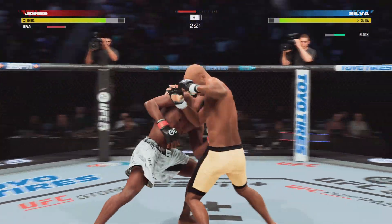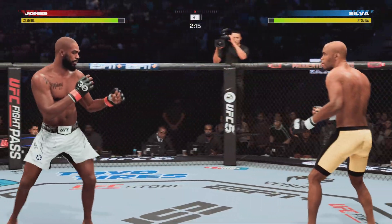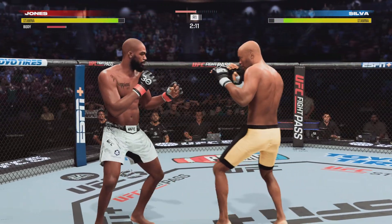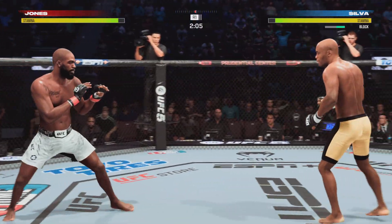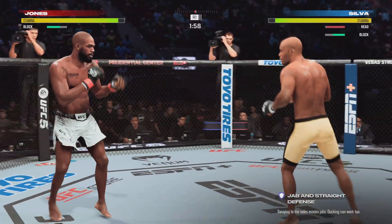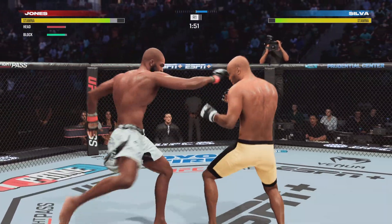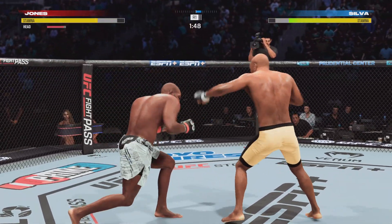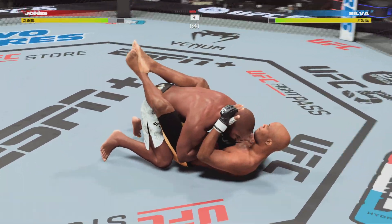Nice jab by him there — he's going nose-hunting tonight. He's great with the jab, and not only as a setup; he's really trying to get damage off every time he throws. Back and forth we go. He does a great job of getting that leg kick to the target. Nicely done as he gets the double leg kick done.